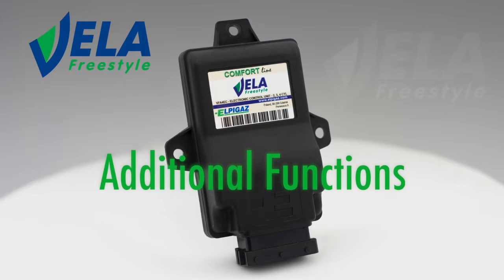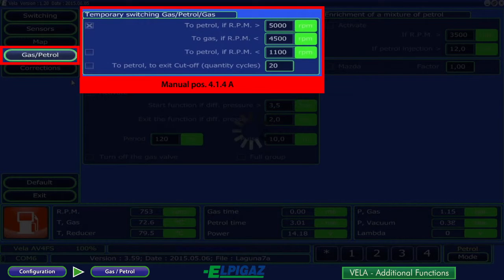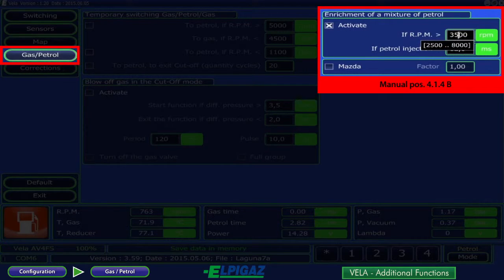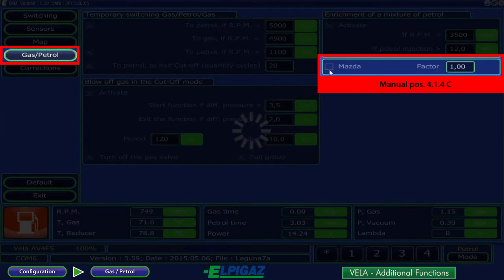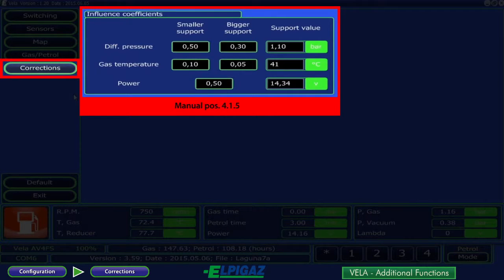The Vela Freestyle controller has several additional functions that make operating and maintaining the gas system easier. On the gas petrol page, there is the possibility of temporarily switching gas or petrol above or below the set engine RPM. Enrichment of a mixture with petrol — meaning additional petrol injection during operating on gas — if the RPM exceeds the entered value and if the petrol injection time exceeds the entered value. There is also an additional function for a Mazda with the possibility of entering a factor value, and the blow of gas in the cut-off mode function with the possibility of setting a differential pressure range. The corrections subpage enables the influence coefficients to be changed depending on the gas differential pressure, gas temperature, and supply voltage for the Vela system.